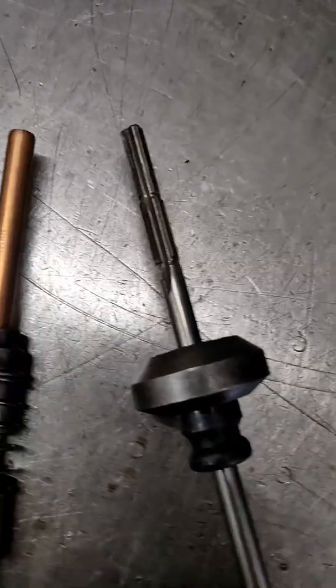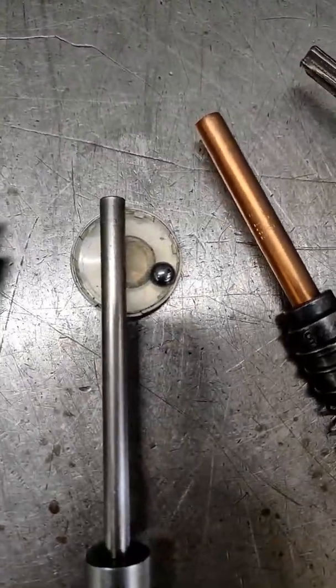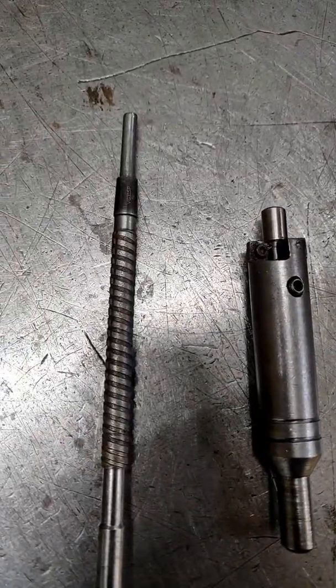We start with the piloted reamer, fit the sleeve, spread the sleeve, then top the sleeve and finish with a diamond hone.